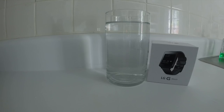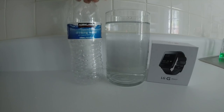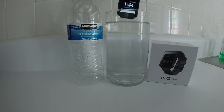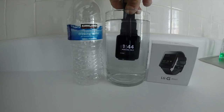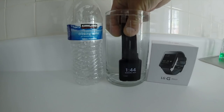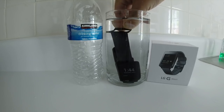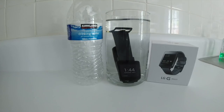The IP67 rating covers submersion for 30 minutes. So we went to the ends of the earth to acquire the finest water from the Chateau Kirkland in France, and now we're going to take the G Watch and insert it into still water and see how long it works out here.